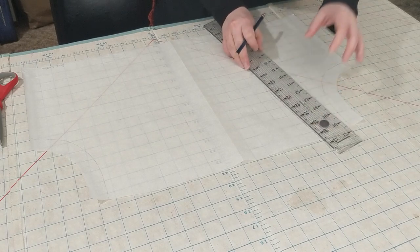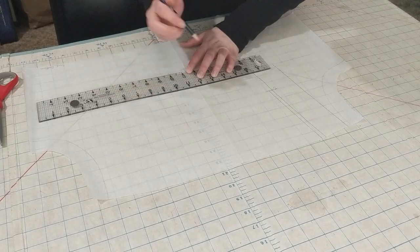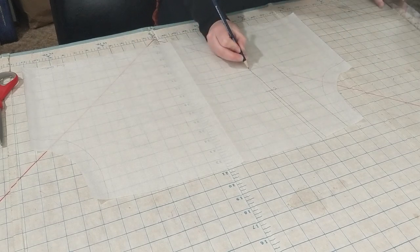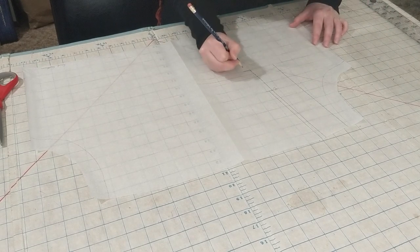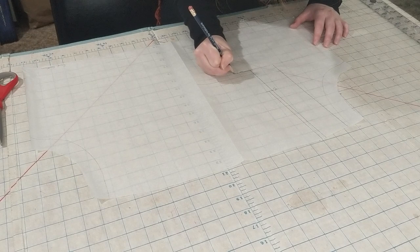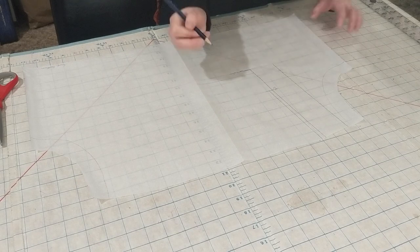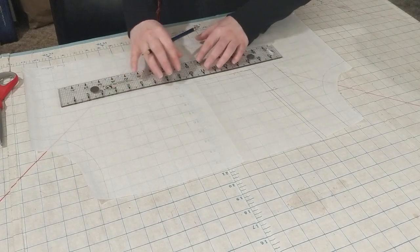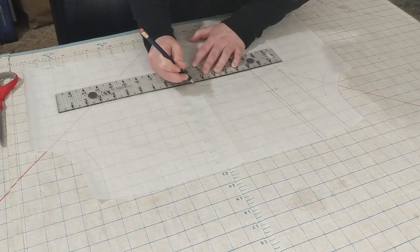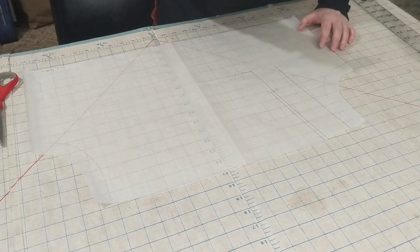I drew the lines on the bottom of the neckline, and here I did something not very smart. The line closest to the bottom edge should be the point where the insertion lace is attached, and then I drew another line half an inch above that where the eyelet lace should be attached. However, I didn't then go up two inches to make sure I had enough space for all the layers of eyelet lace — which was very silly of me. If you're using this video as a guide, please give yourself extra room in the neck so you don't end up with a headache later like I did.